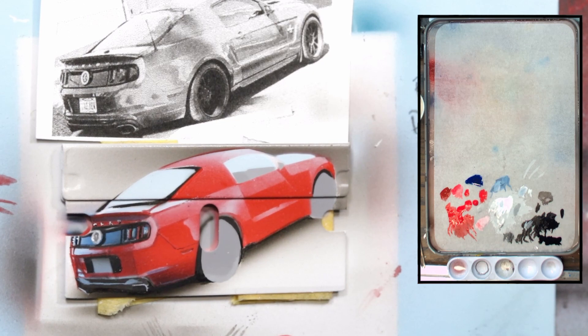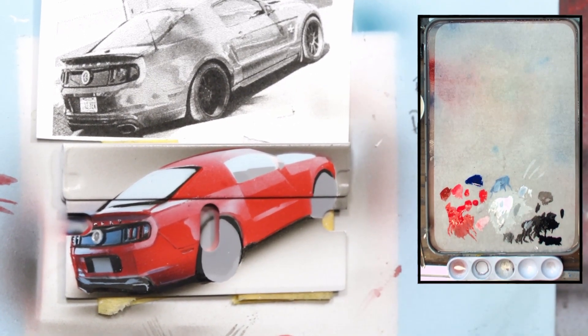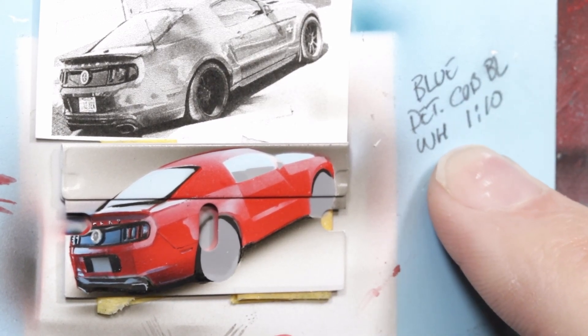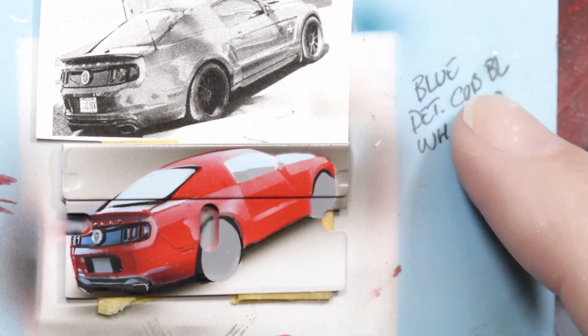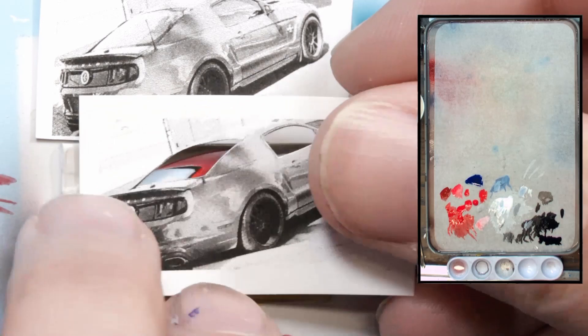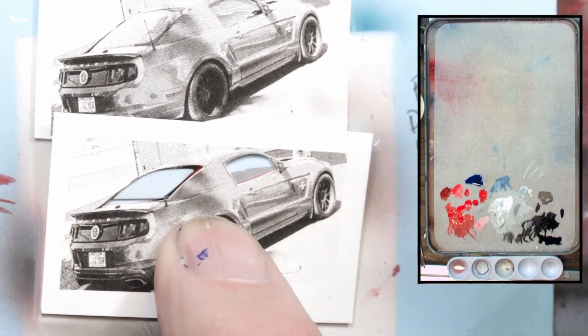By the looks of my notes - right here - it says Detail Cobalt Blue. This is why it helps to make notes. The light blue I have is Detail Cobalt Blue with white. Just seeing that note is helping a lot because I can use the cobalt blue. I could use a different blue but I'm going to keep it pretty much the same. I think that's the way to go.